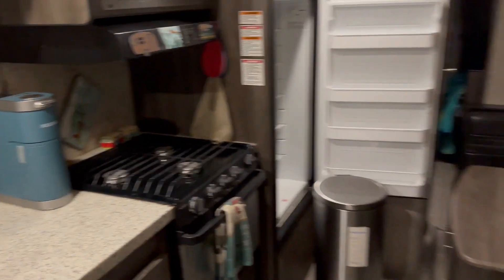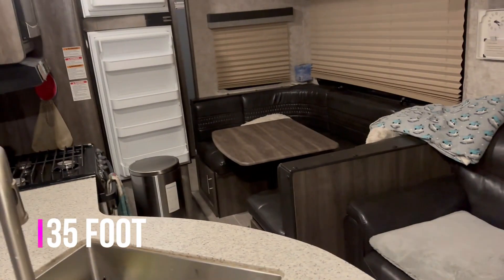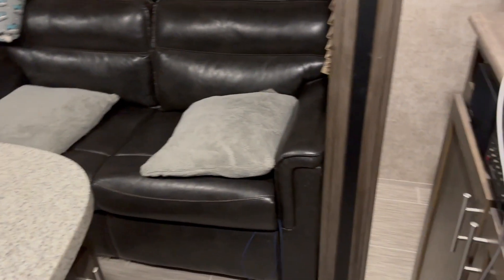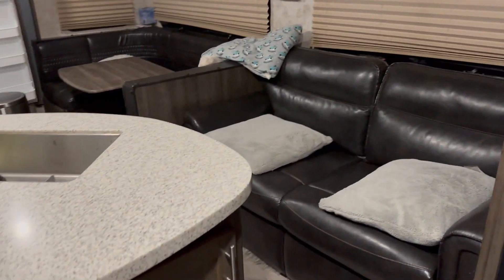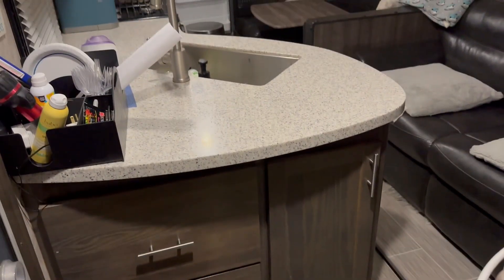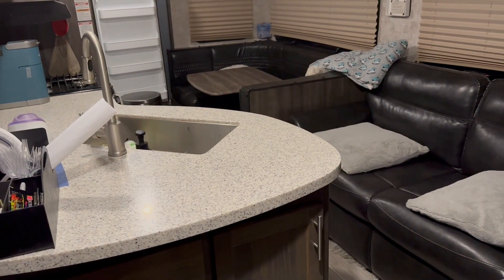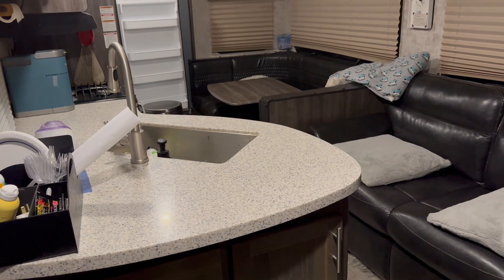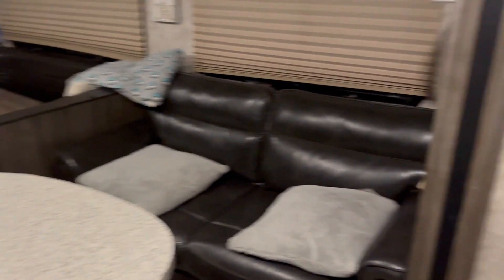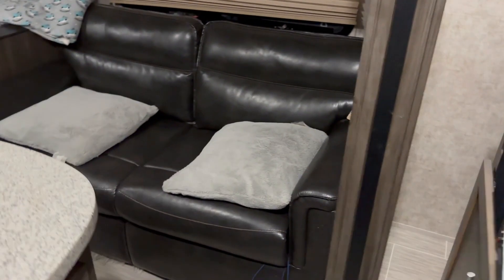This is what the RV looks like with the slide closed. It's a 35-foot with a bunkhouse — a Highland Ridge Ultralight 2018. We absolutely love this RV. Even when I get a new one hopefully in April, I will not sell this one. I've taken such good care of it. I have mobile RV repair guys — two different ones in two different parts of the state on speed dial. I know them and their families.